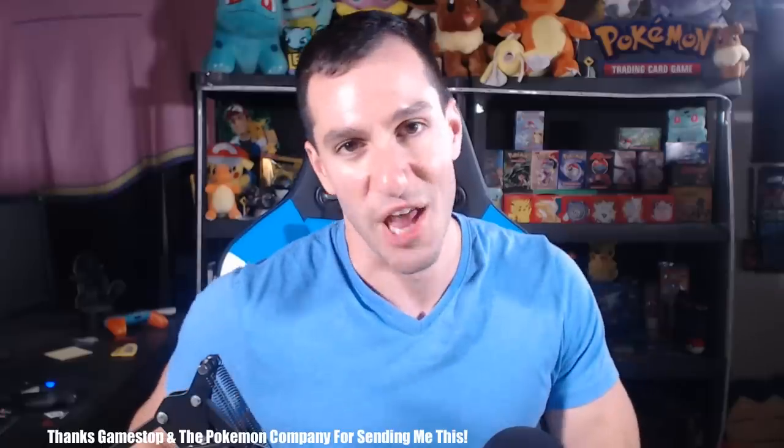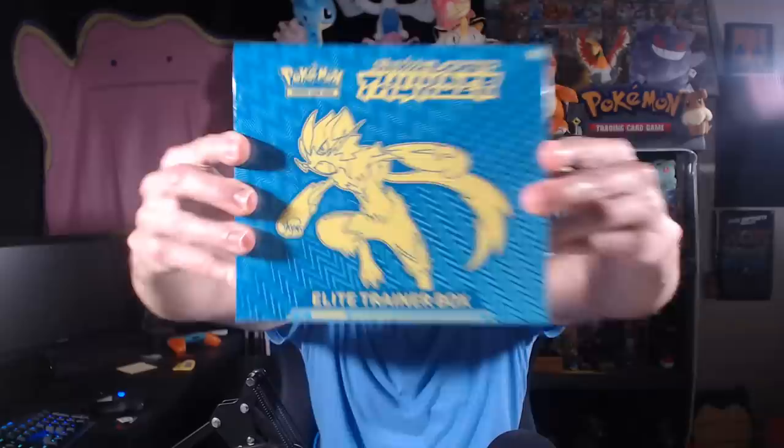Ladies and gentlemen, welcome to Leanheart — we are more than a channel, we are a community. HeartSquad, GameStop and the Pokemon Company sent me a new box of Lost Thunder Pokemon cards, an Elite Trainer Box, which I'll be opening up in this unboxing video.